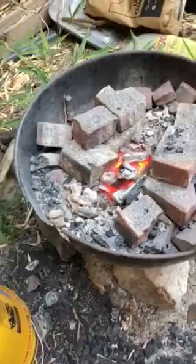Alright, so I just shut down the forge. It's Sunday, 6:30. I've been working on a project that Robbie started. The forge is cooling down.